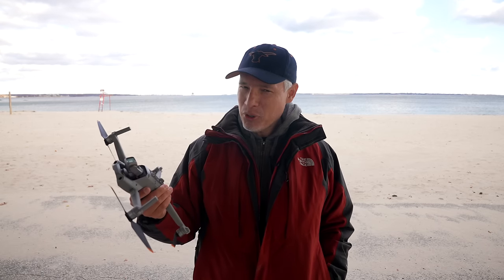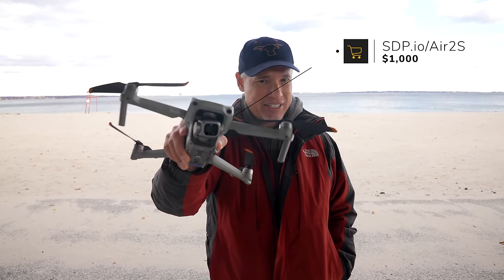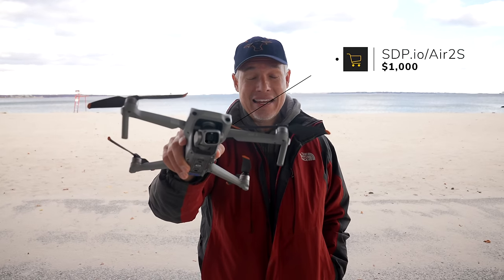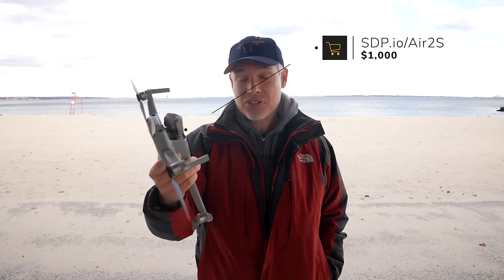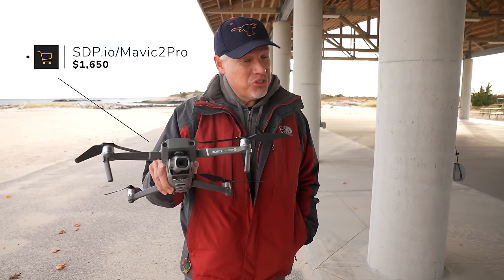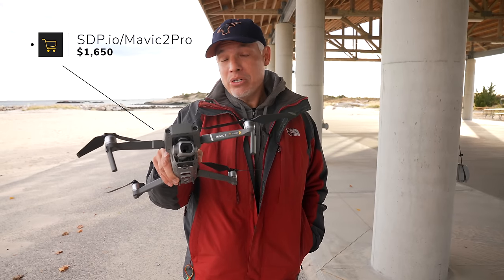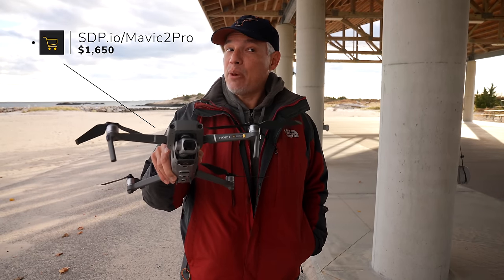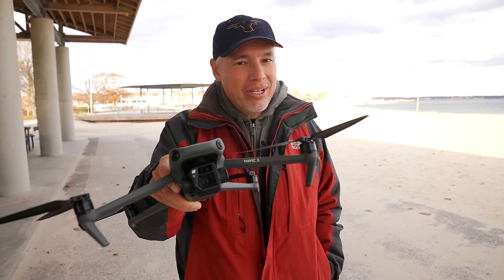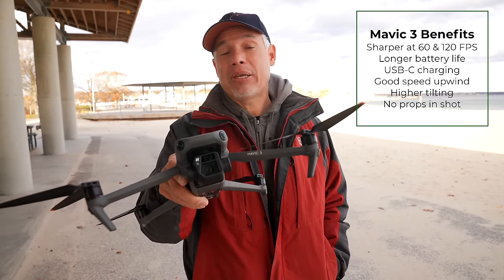So which drone should you buy? Most people should buy the Mavic Air 2S — it's still our daily drone and nobody has ever complained about the footage. It flies fantastic, it's light and inexpensive, and it's a really good quality product. The Mavic 2 Pro at about $1,600 is still a great drone — you don't necessarily need to upgrade, but it is kind of obsolete and the new Mavic 3 outdoes it in every single way, especially at higher frame rates. Finally, should you buy the Mavic 3? Most people shouldn't. Honestly, most people will never notice a difference if you're publishing on something like YouTube.